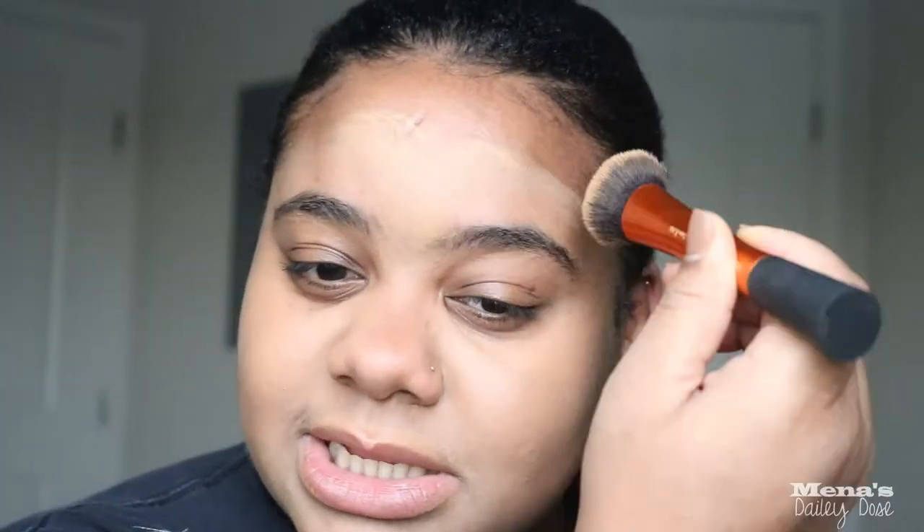I probably use this Real Techniques brush in all of my makeup tutorials — it's such a great brush. Just see how flawless it is; it dries down to almost like a powder finish, it's amazing. My forehead is definitely darker than the rest of my face, which is the case for a lot of people, so I don't really blend all the way up into my hairline because I know I'm going to go in with a contour shade.